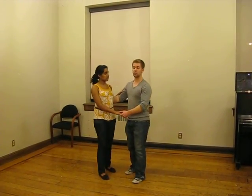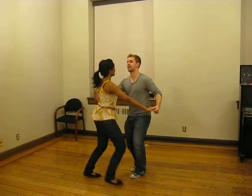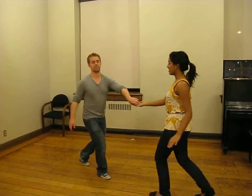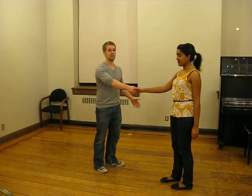From there we started with a tuck turn to get into open, and it went like this: rock step, tuck, turn, rock step. And then from open we switched it to crosshand and we did an American step.